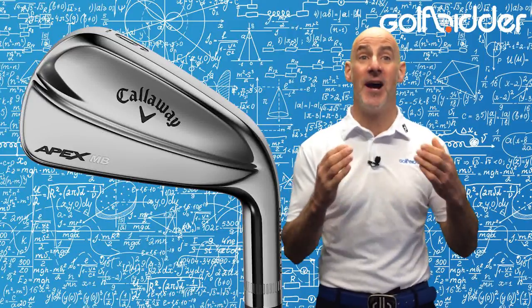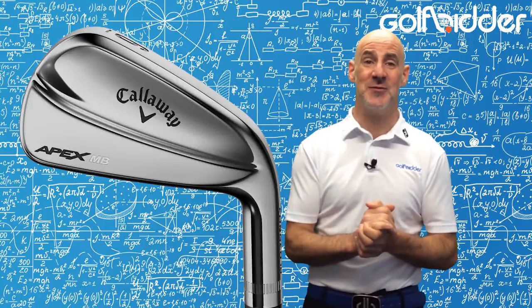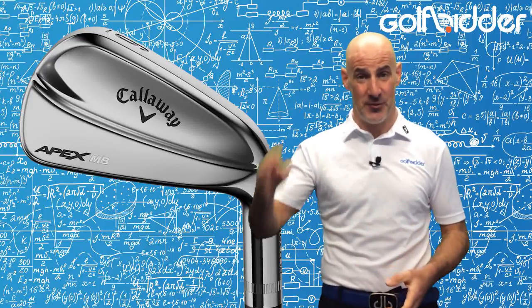For the very latest equipment news and reviews, make sure to like GolfFitter on Facebook and Twitter, and subscribe to the GolfFitter YouTube channel. But from me for now, it's Donald out.